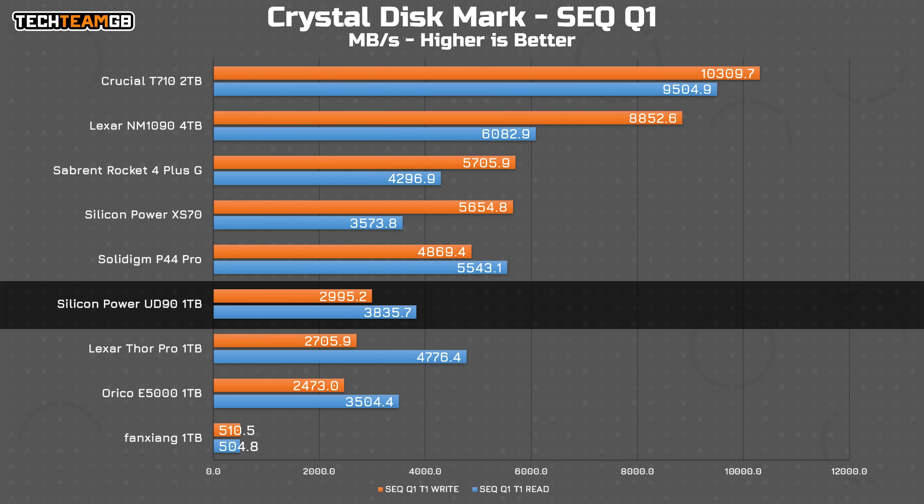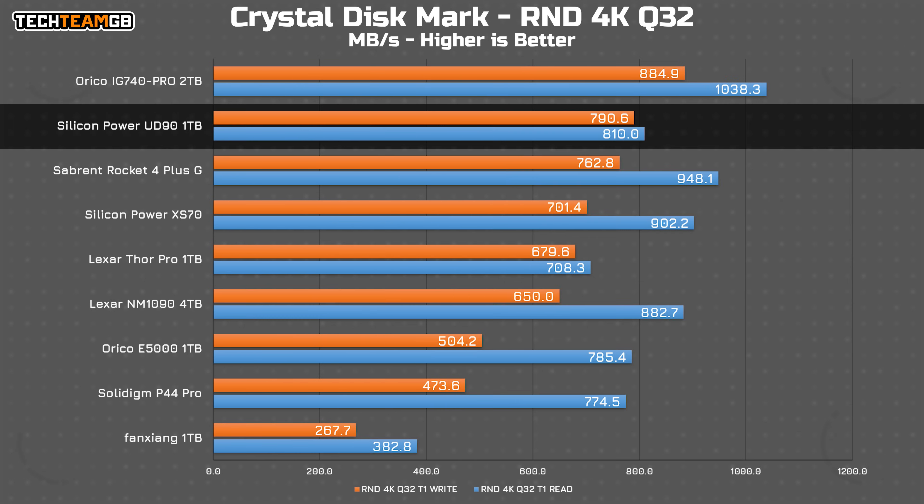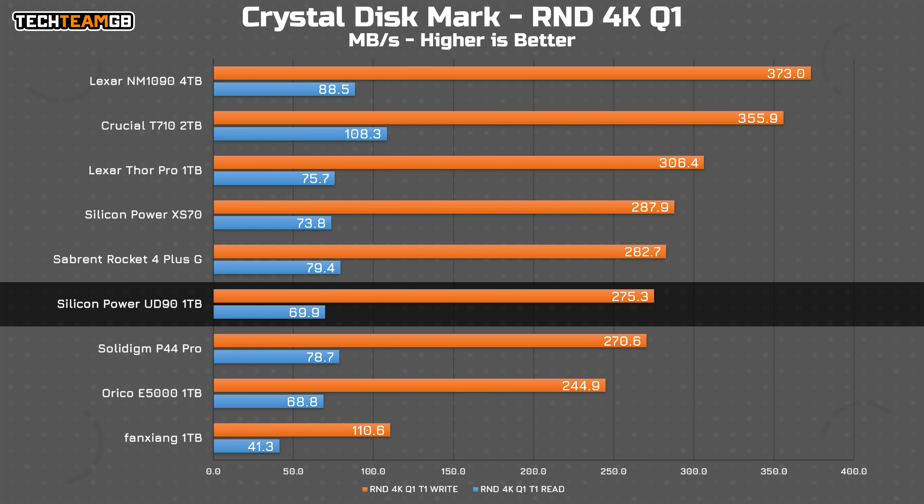With a Q depth of one but still sequential I/O, there isn't much change in position, only in performance. The drop is in line with the other drives though, so that's fine. Moving on to the random 4K block test with a Q depth of 32, amazingly the UD90 is actually second from the top, only behind the Arico IG740 Pro. The much faster Gen 5 drives like the Lexar NM1090 are actually faster in reads but a good bit slower in writes. At least with this spread of drives, the UD90 is third slowest on reads — only behind the Thor Pro and the Fanshang SATA SSD — but the writes are impressively strong. With a Q depth of one though, things go back to a more normal position with the UD90 on the lower side. Still very impressive write performance, especially for an NVMe 1.4 drive, although the reads aren't quite as strong.